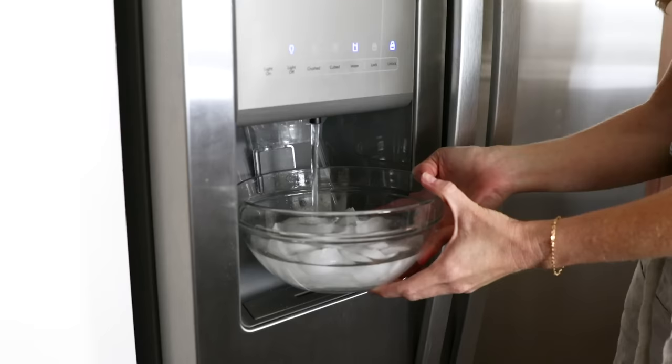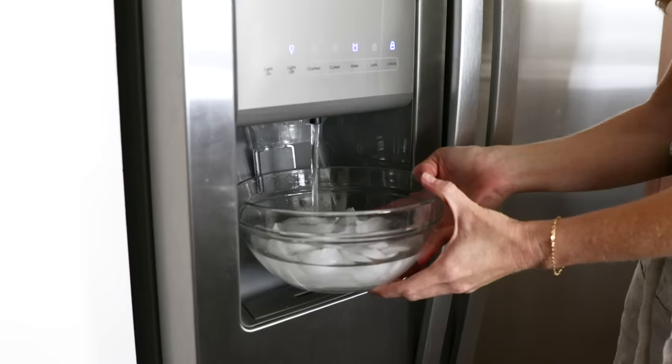Just like we do when making soft and hard-boiled eggs, if you plan to make these poached eggs for meal prep or ahead of time, get an ice water bath ready, as this will stop the poached eggs from cooking.